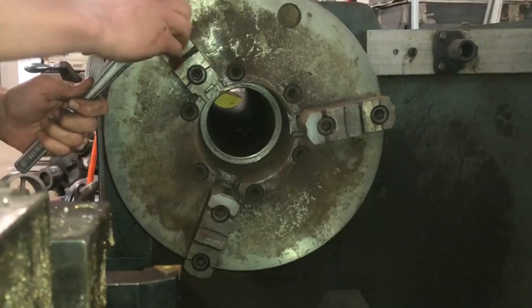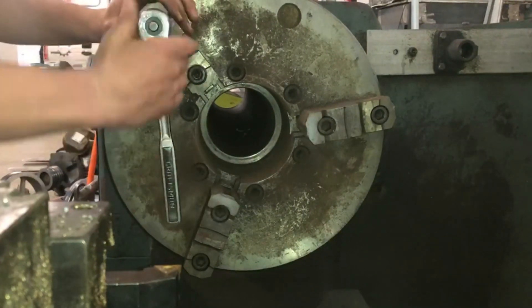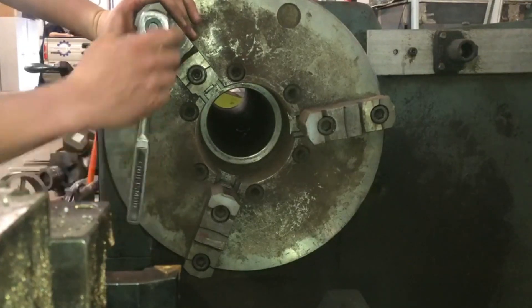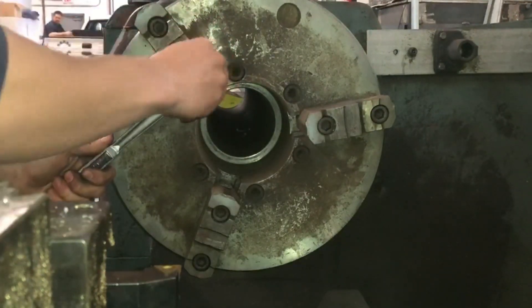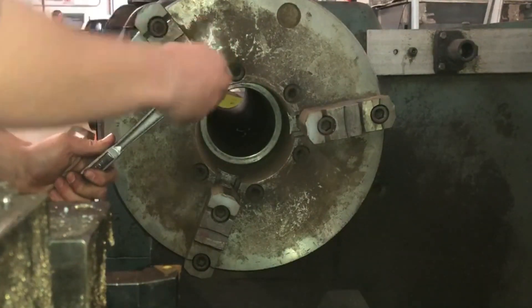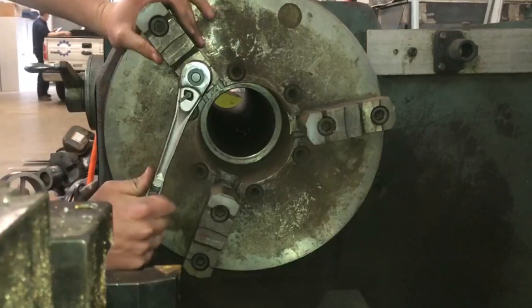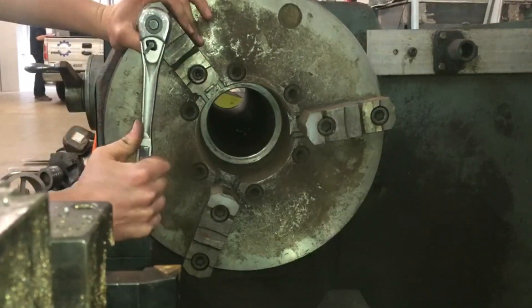I'll start the bolts by hand and then get the ratchet. You can even twist the socket if you're able to, and then go at it with the ratchet — never with the impact driver. At least I'm not brave enough to potentially mess up the threads on these screws, because these screws are very hard to come by, at least in my shop.